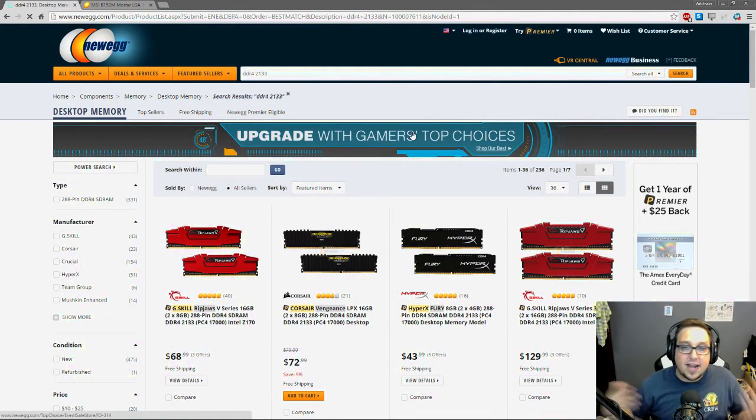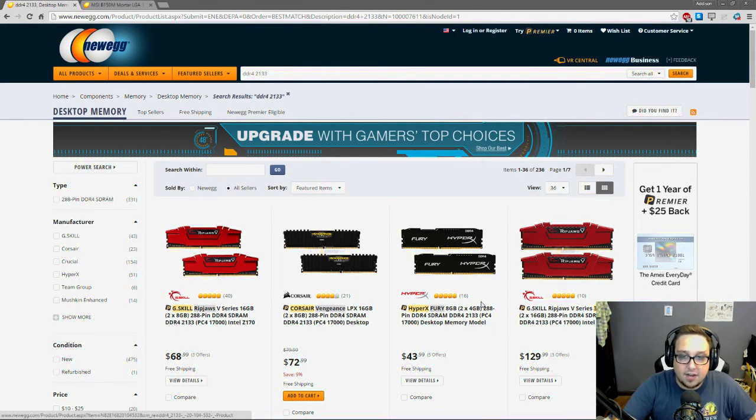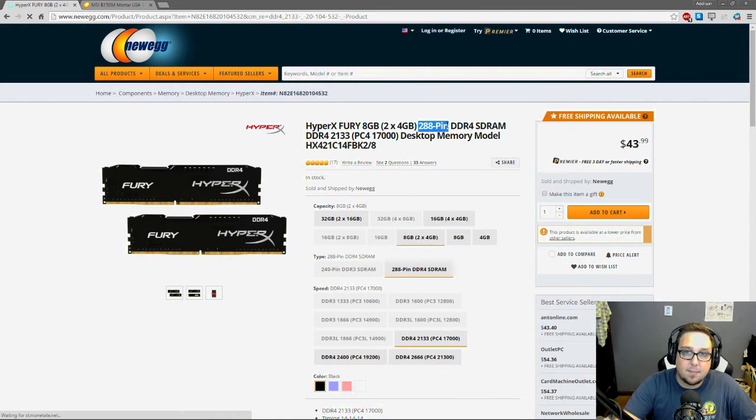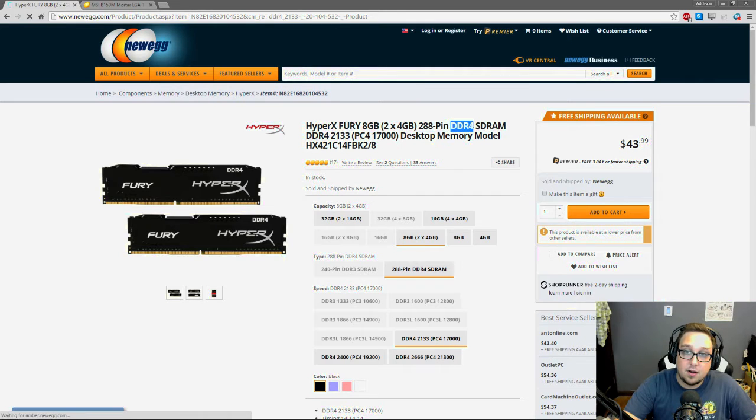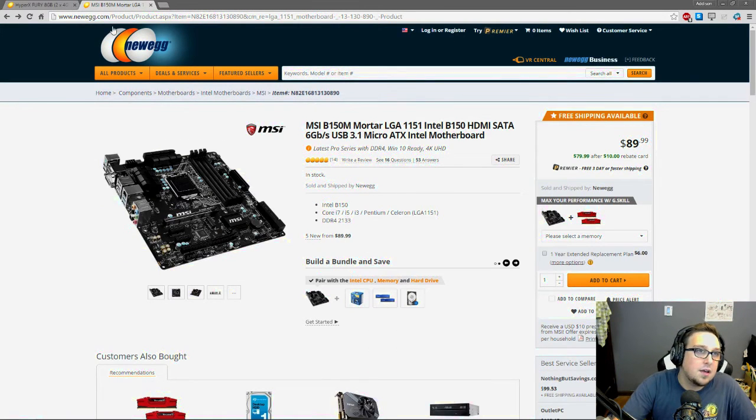Brand doesn't really matter much here — they're mostly the same. I've used G.Skill, Corsair, and HyperX and they're all great. One thing you always want to confirm: check that the number of pins is 288, it's DDR4, and the speed is 2133 megahertz. Once those match, you know this RAM will work. Next we're going to pick out our case.